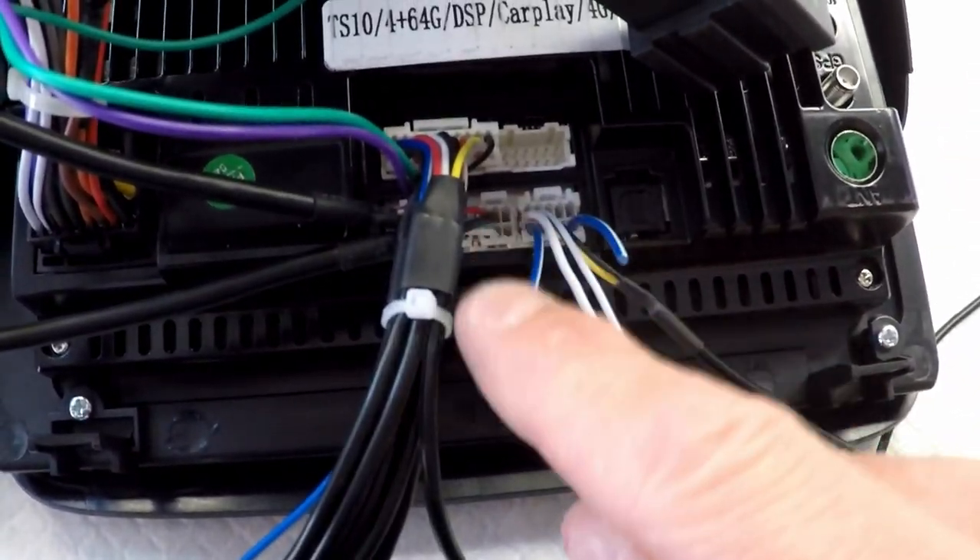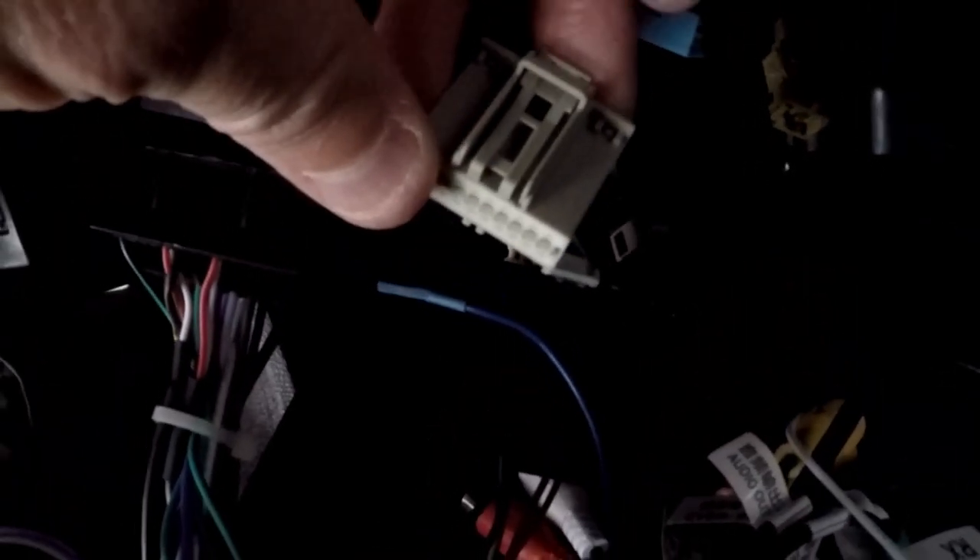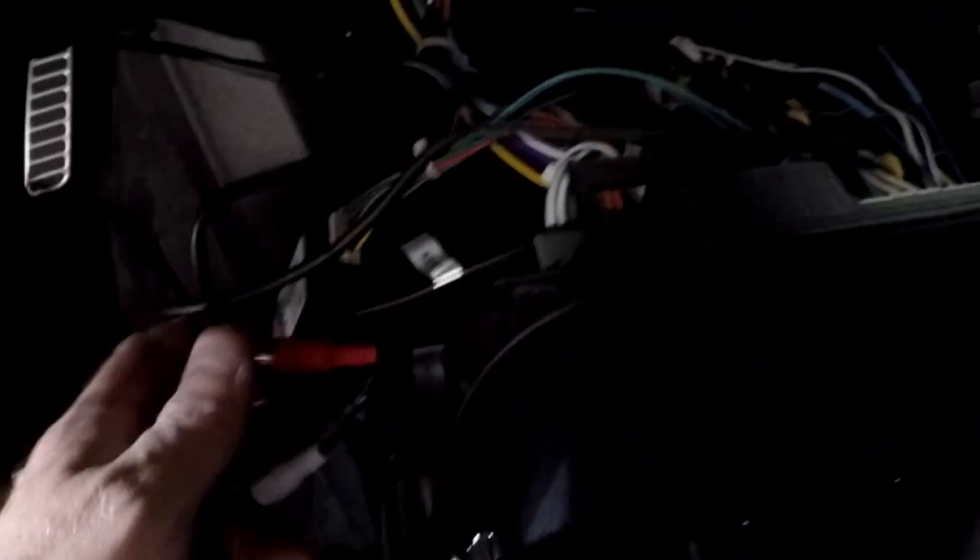I plugged in the microphone, the black FM antenna wire into the antenna port, the big harness connector, and the white connector — you can't mix up the white and tan connectors. Then I plugged the GPS into its GPS antenna port and the WiFi antenna into its WiFi port. There are a bunch of loose wires to clean up, but I want to power it up first to make sure it at least somewhat works before running wires for the microphone and camera.